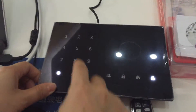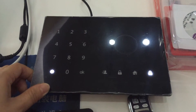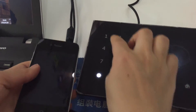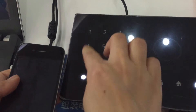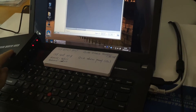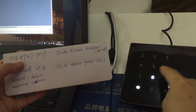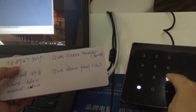Let's set up the panel. Input the password — 1234 is the initial password. Input the first mobile phone number, then enter the phone number. Next, input the second phone number, which is the receiver's number: 158894750-39.